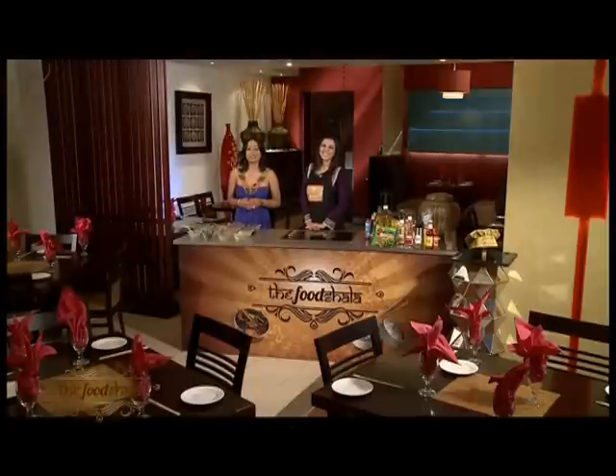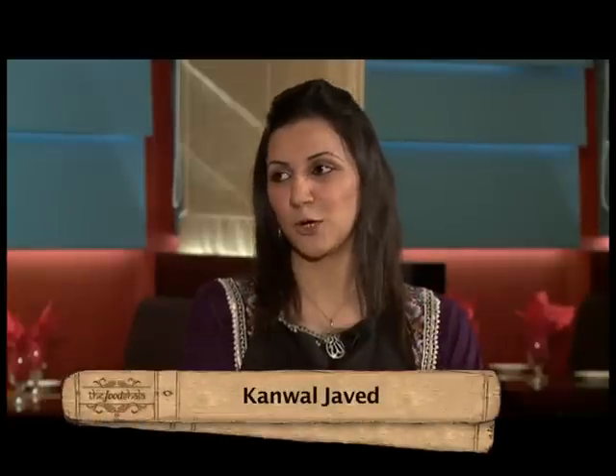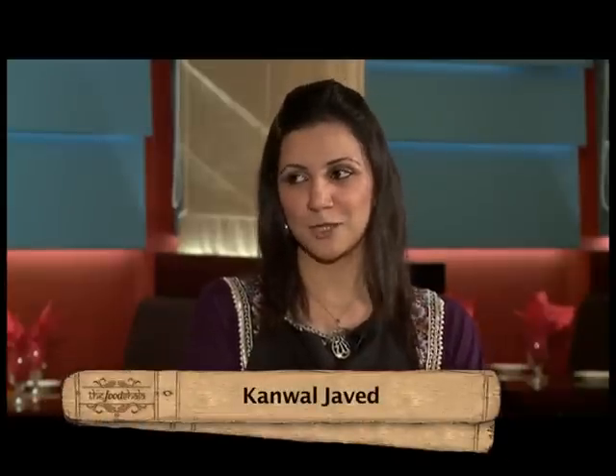If today's show is a beauty contest, she will surely win. But here she is to impress us with her culinary skills. Kamal, you are a Pakistani beauty. Tell us what you are making today. I am going to make hot sweet and sour chicken with crispy vegetables.